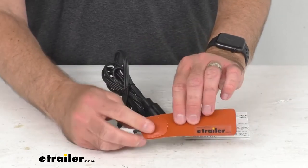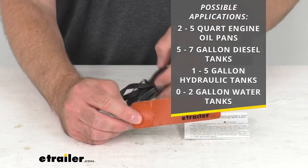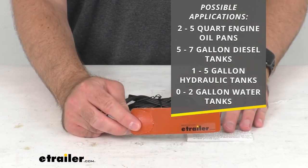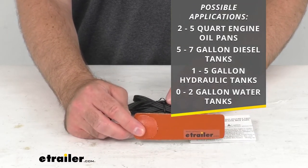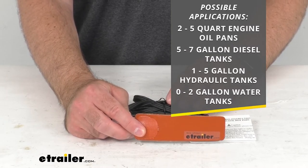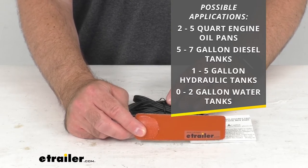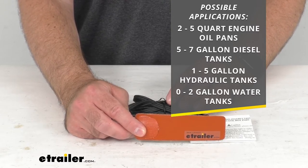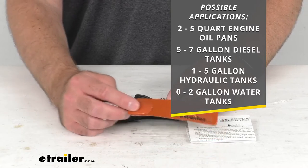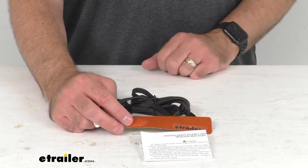On your screen I am listing some possible applications that this will work for: a two-to-five-quart engine oil pan, five-to-seven-gallon diesel tanks, one-to-five-gallon hydraulic tanks, and zero-to-two-gallon water tanks. Insulation instructions are included.